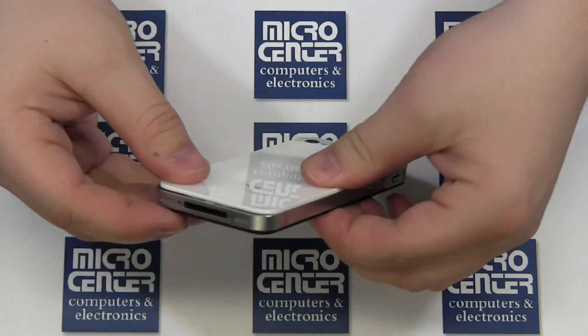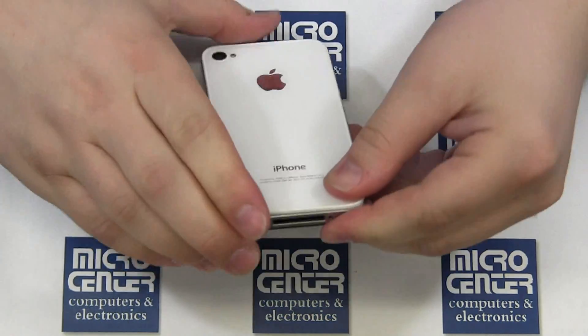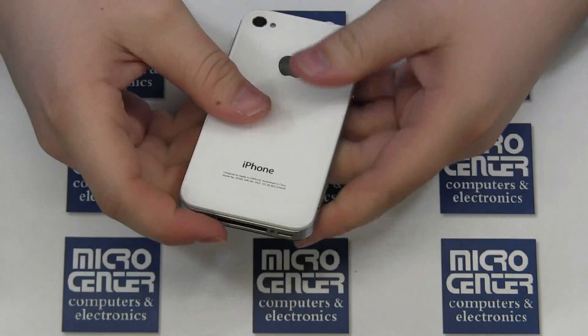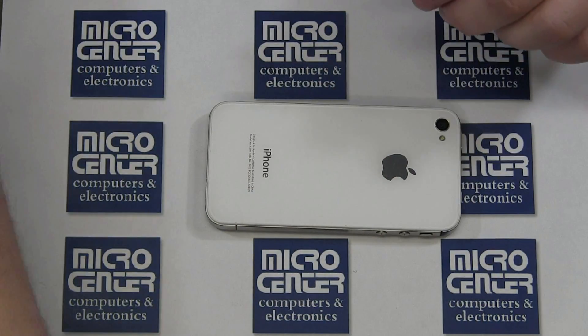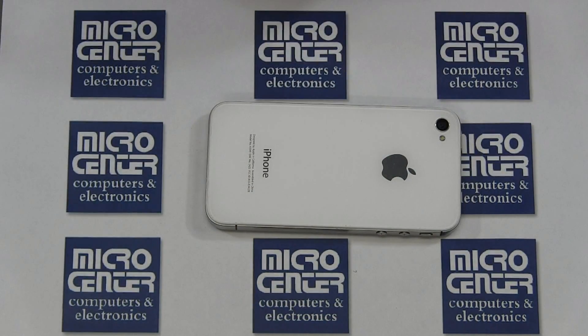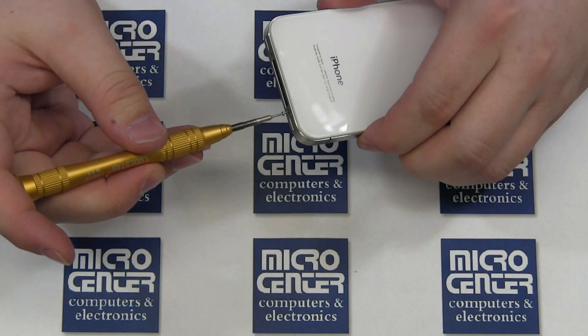Set the back cover on the back of the phone. Use some pressure to ensure it is seated properly. Finally, replace the two bottom screws. Please note that these may be pentalobe or Phillips depending on your phone. Some kits do come with replacement screws to replace your pentalobe screws with standard Phillips screws.